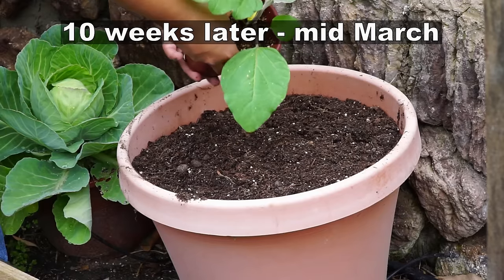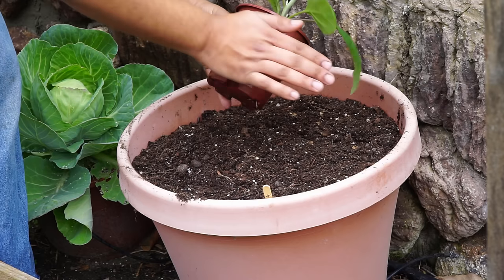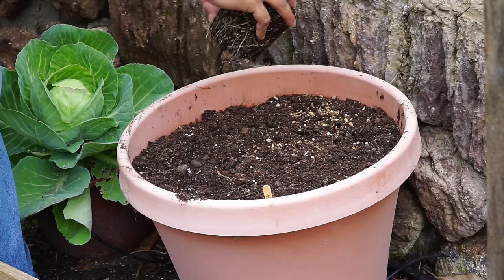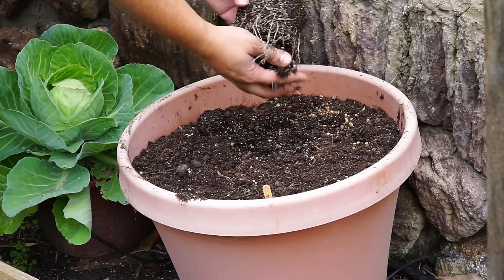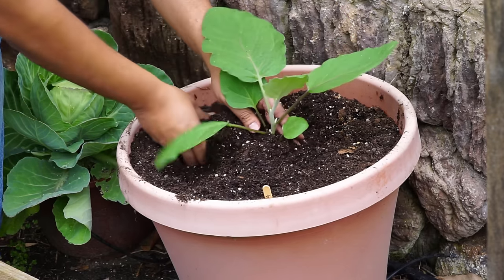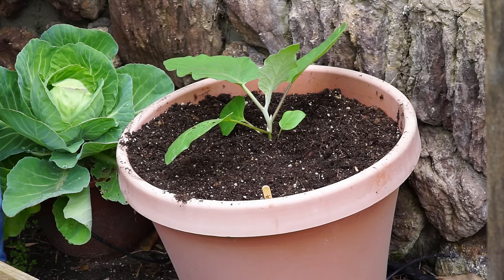About 10 weeks later, you can see that we are now transplanting our seedlings into larger containers. For eggplants, I recommend that you use at least a 16 inch wide, 16 inch high container. They also grow well in five gallon pots. This pot has about a seven to ten gallon capacity, so it grows very well. But with five gallon pots, the production from the eggplant is not as high.